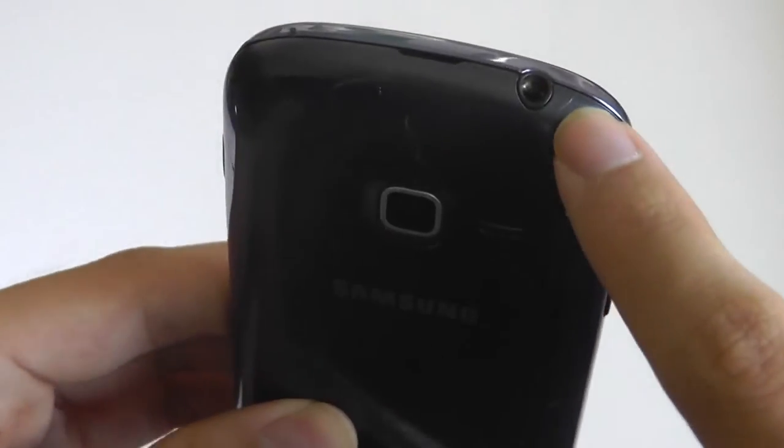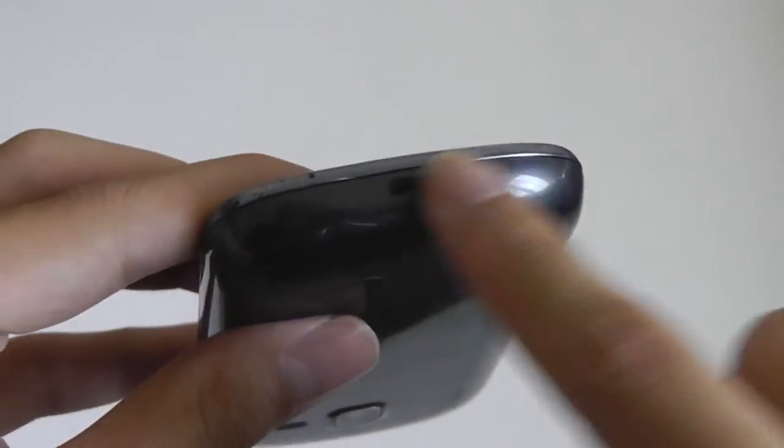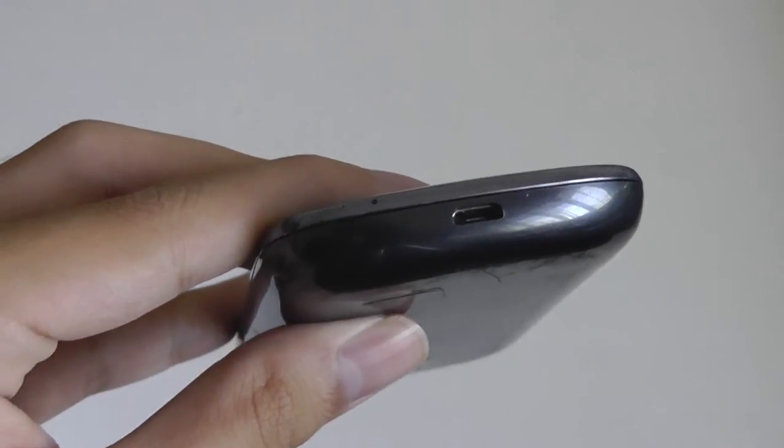The top features access to a standard 3.5mm headphone jack. On the other side, there's access to a power on/off switch, which is nicely placed, and the bottom features a micro USB port for charging.